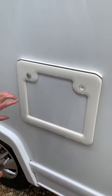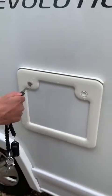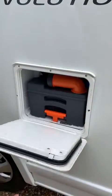Here we have the toilet cassette. In order to open this compartment you need to use the short stumpy key, push both buttons in and the chamber will open.